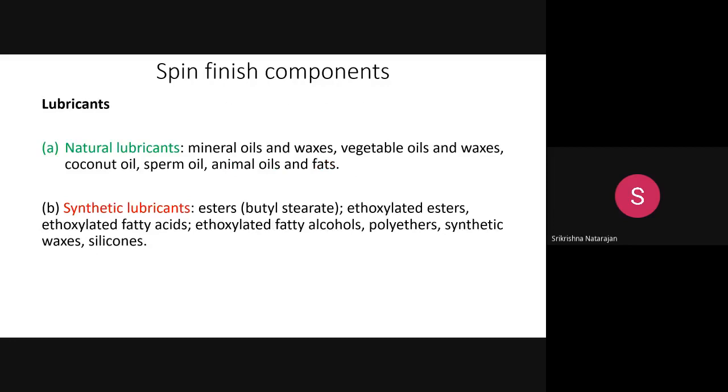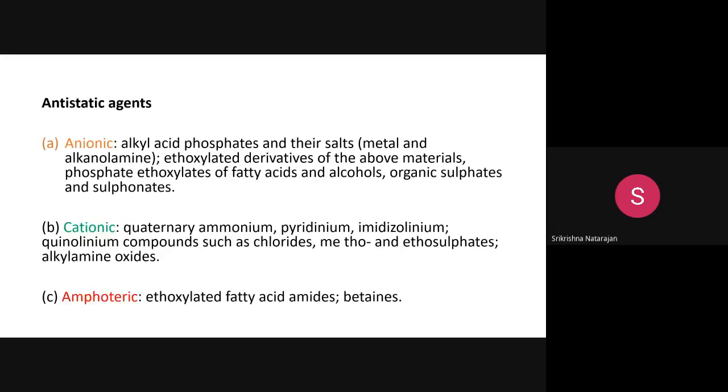The three major spin finish components are the lubricant, anti-static agent, and emulsifier. The best examples of lubricants available from nature are oils, fats, and waxes. You can use natural lubricants or synthetic lubricants. Natural lubricants include mineral oils and waxes, vegetable oils and waxes, coconut oil, sperm oil from whales, and animal oils and fats.